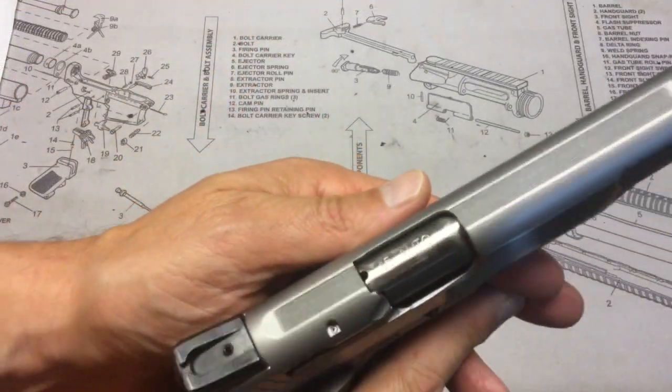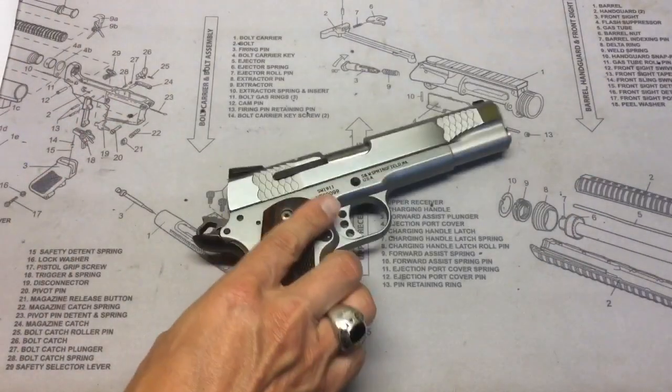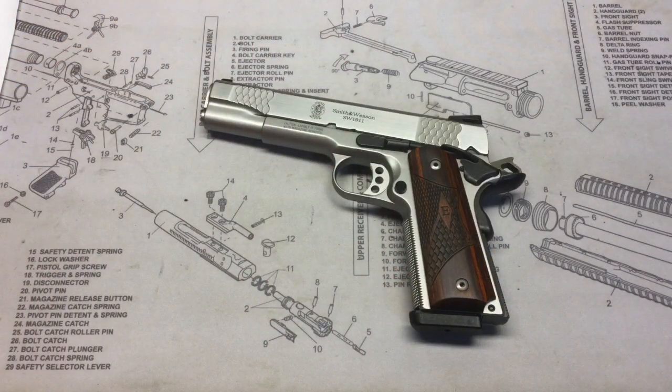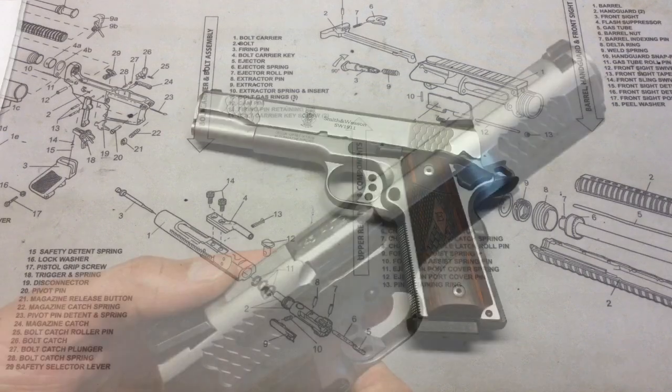As you can see on the barrel, it is chambered in .45 ACP. According to Smith & Wesson's literature, it weighs 39.6 ounces, is 8.7 inches in overall length, the model number is SW 1911, and the product code is 108482. The MSRP on Smith & Wesson's website is $979 — I picked mine up for $180 less than that.